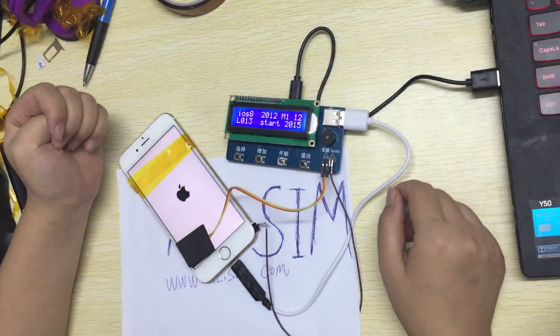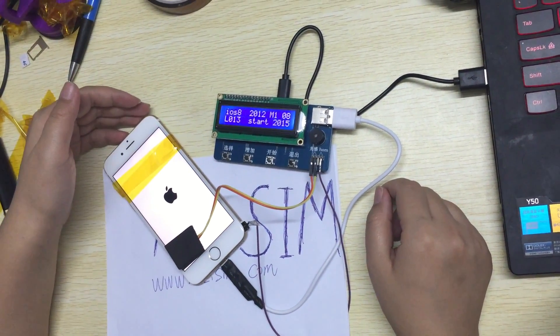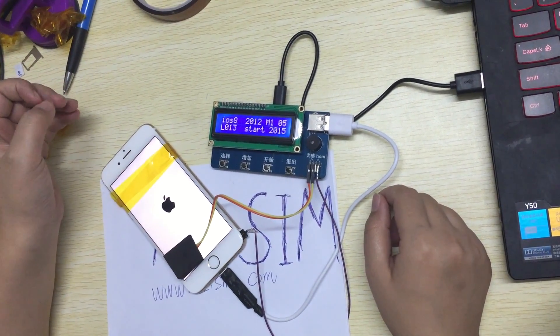The same team always makes it more easy, more easy, more faster, more cheap, more stable.